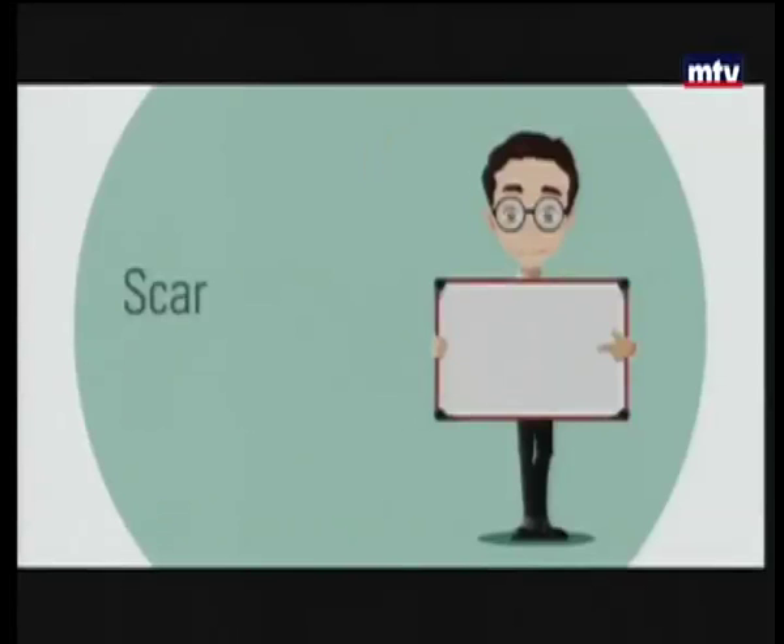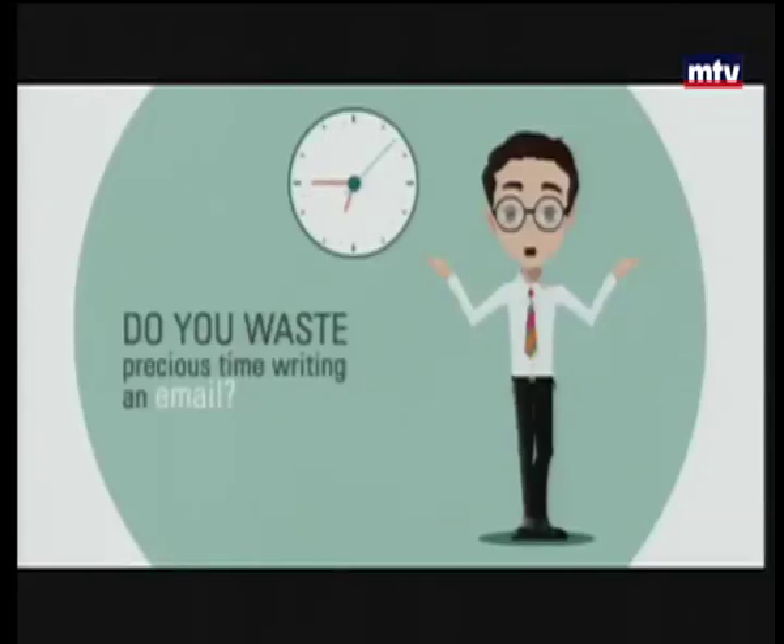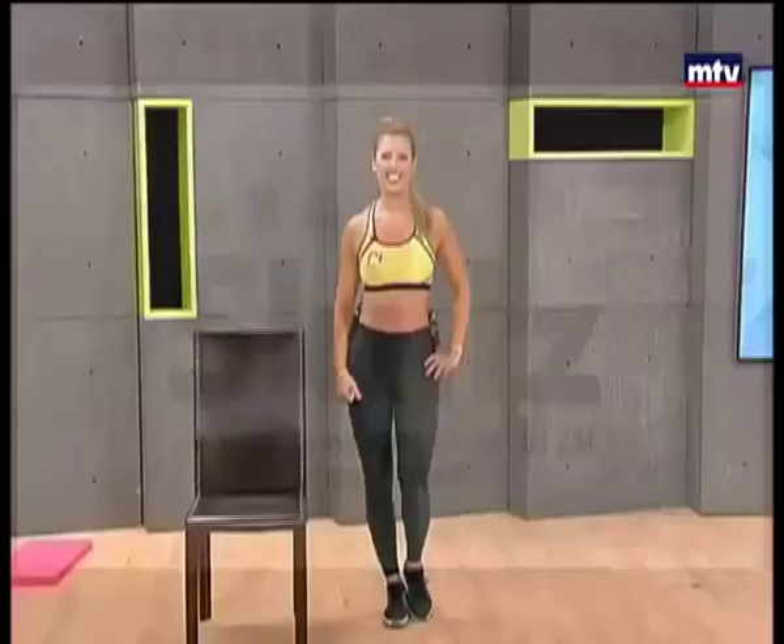Having trouble expressing your ideas in English? Scared of making mistakes? Do you waste precious time writing an email? For more information about our English classes, contact Skills 01584234.